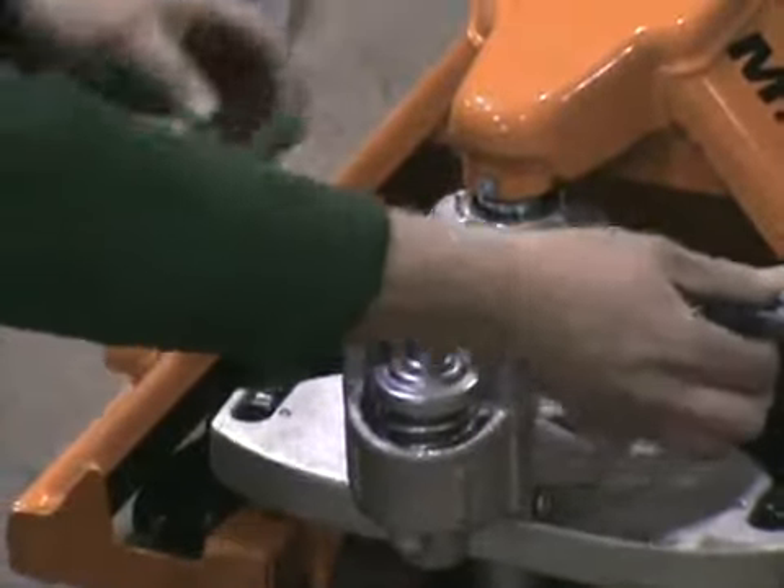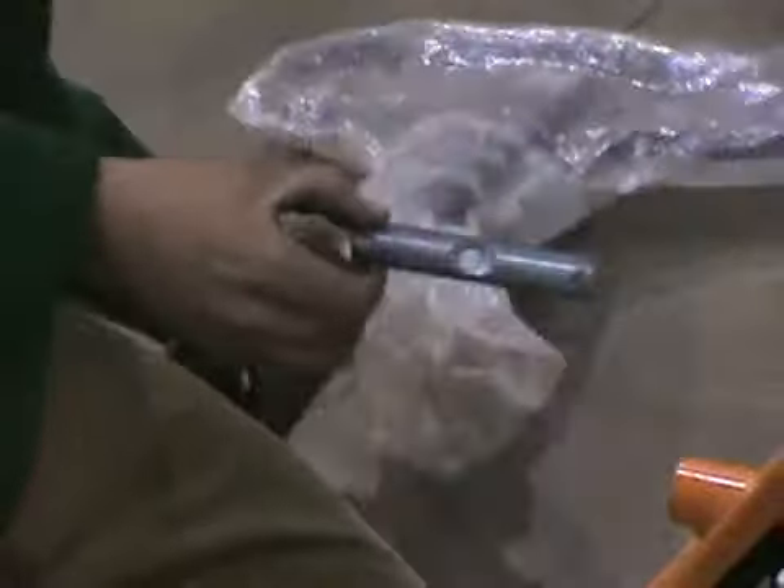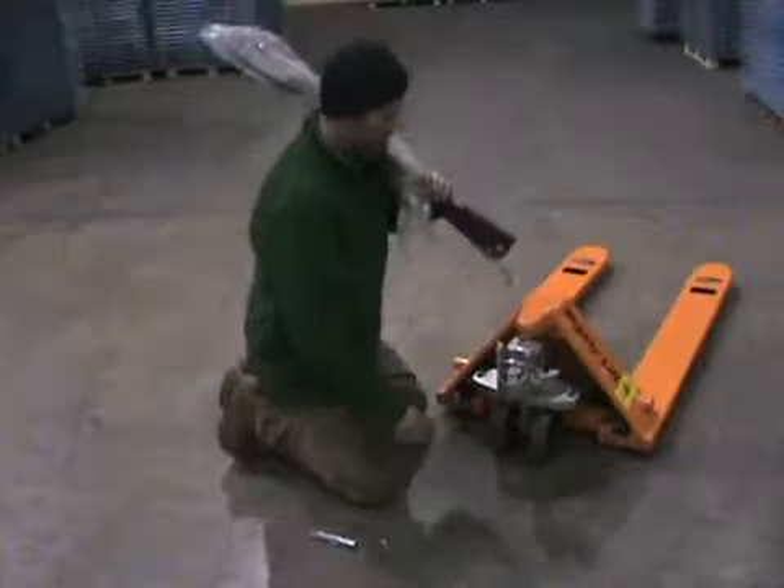Upon relieving the bolt, you will get your handle. The best way I've found is to put the handle and let it rest on your shoulder, because you will need to be on your knees.